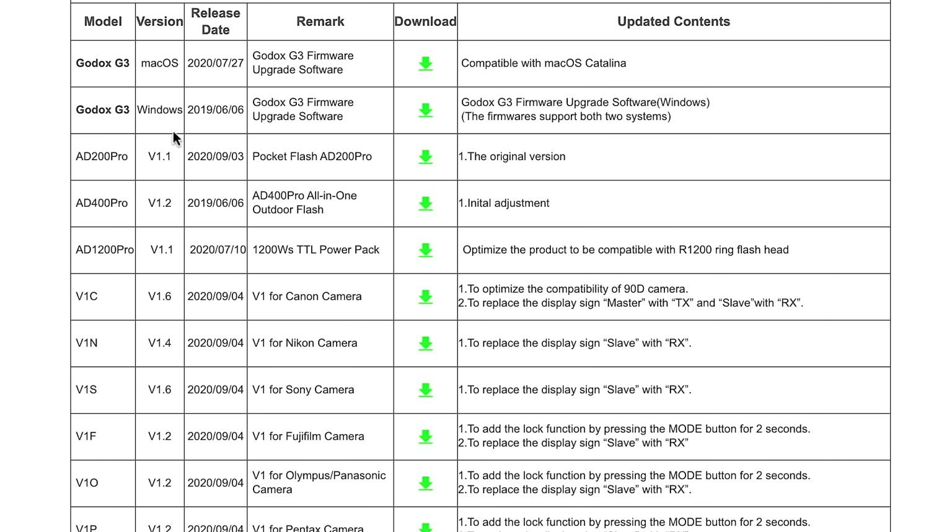I'm gonna show you exactly how you can update the firmware on a Godox product. They don't make it easy to do, but don't worry, we'll get through it. Hi everyone, and welcome to Pal2Tech.